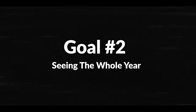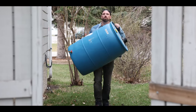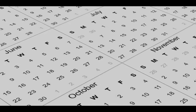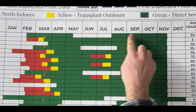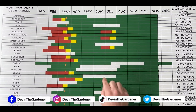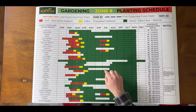Goal number two: seeing the whole year. I always felt overwhelmed and found that the gardening season crept up on me too fast — never felt as prepared as I should have been. So I wanted to see the whole year of gardening on this planting schedule, so you could see how many months you have to prepare for your next gardening season. I put in all 12 months on this calendar, and the white spots are the areas where you can't grow anything — most of the time that'll be winter. You'll be able to visualize how many months you have to prepare for the next gardening season.